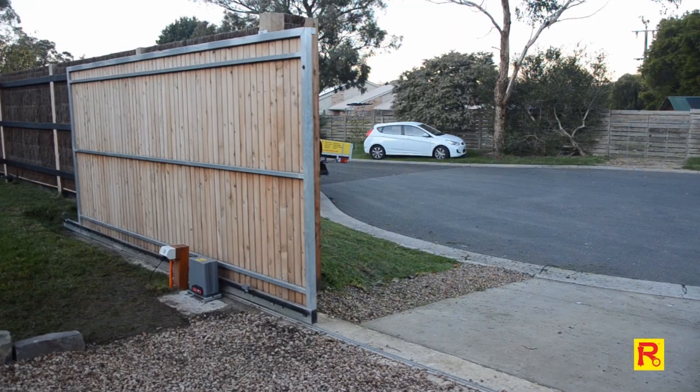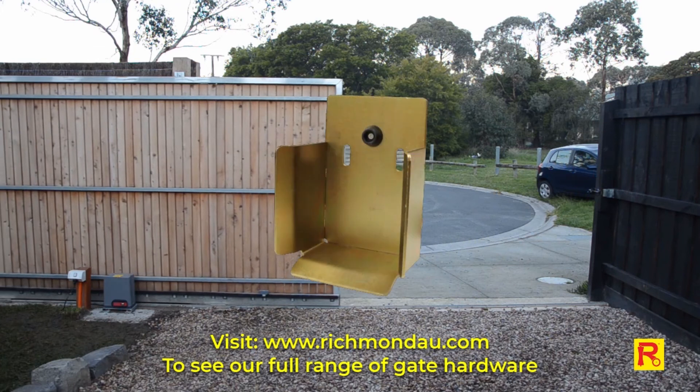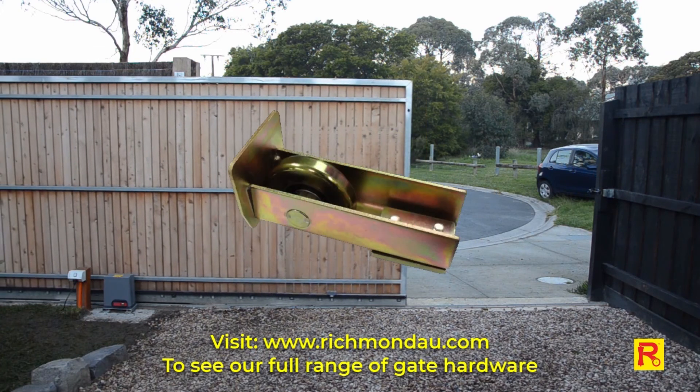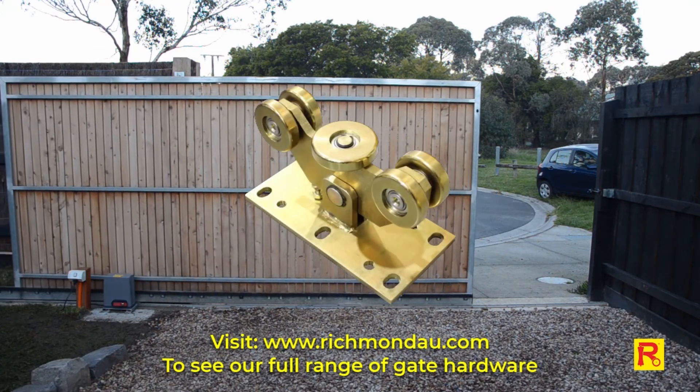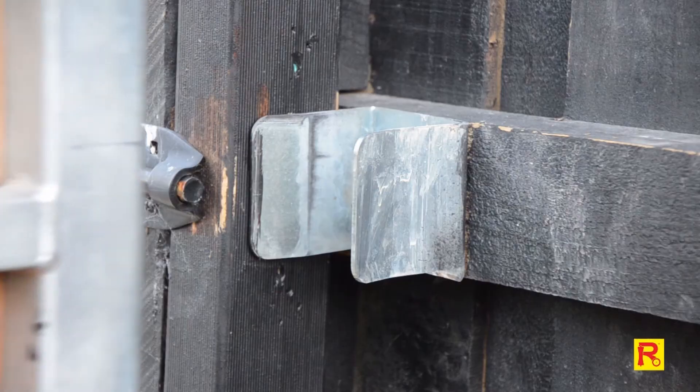Congratulations, you have successfully installed the GTR207 low voltage sliding gate opener. Additional gate hardware products are available from Richmond Wheel & Caster Company. Visit our website to see the full range of hinges, wheels, stoppers, tracks and more. Thanks for watching.